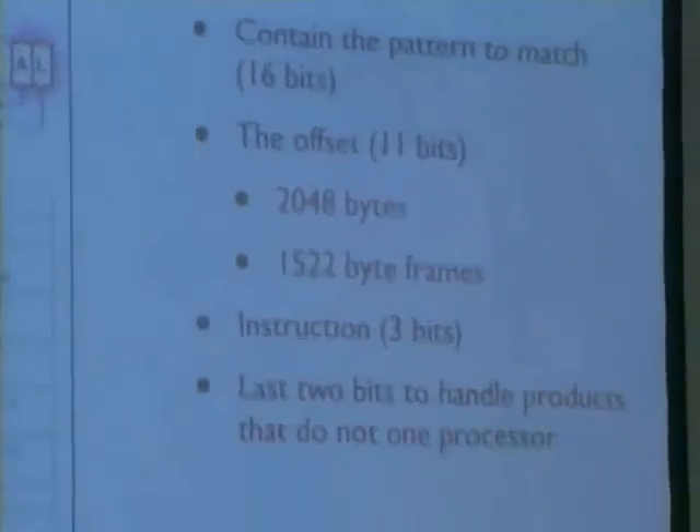I can give a bit more detail on how these registers work. I decided to make 16-bit registers for the pattern. The register has a pattern of 16 bits and an offset of 11 bits — that means in theory I have the option to look all the way through all the bits of a 15,422-byte frame. I also need to tell the machine what it needs to do, and that takes three bits. Then there are some last bits to handle products that are larger than 16 bits, and that's done by chaining the processors together.